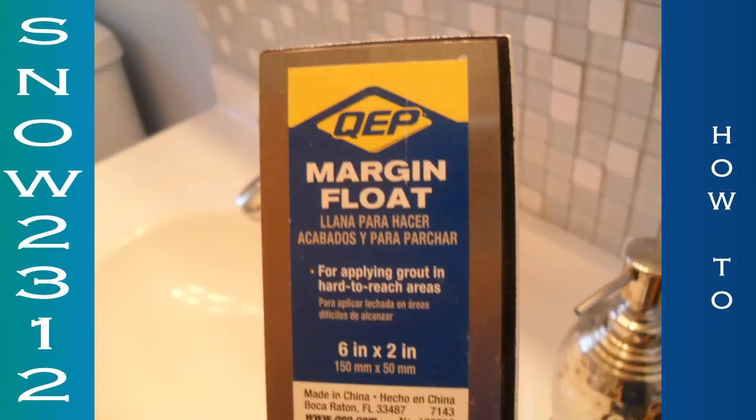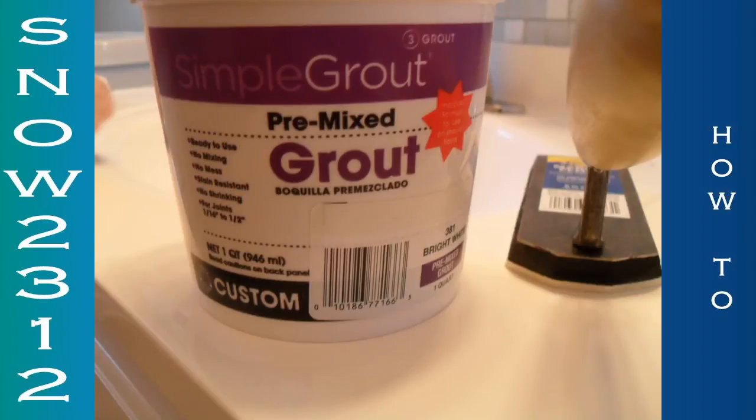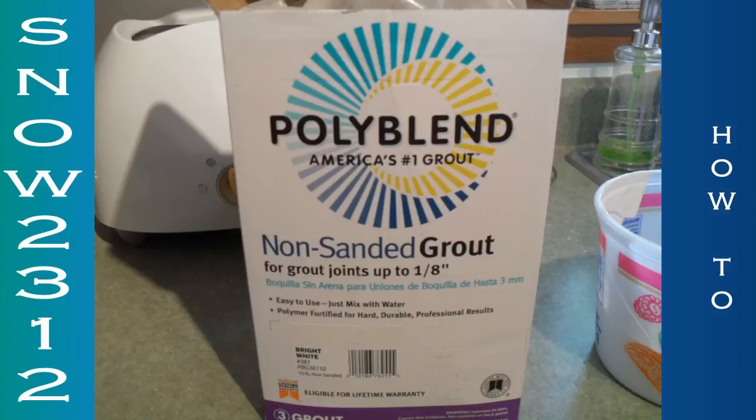I got a margin float and then I got a margin trowel. I got the wrong grout because I did get glass mosaic, and sand will scratch it. So check your ingredients, make sure you don't have sand. I exchanged it for Polyblend, which is a non-sanded grout.